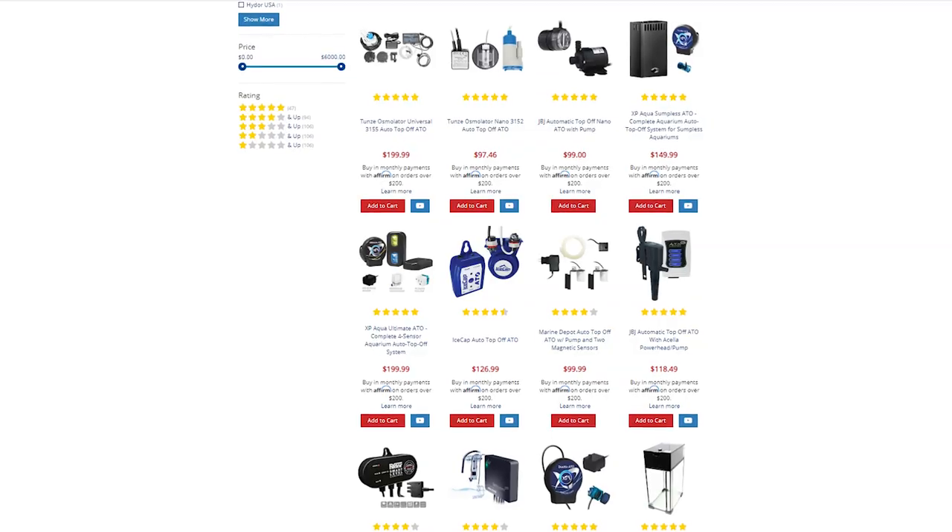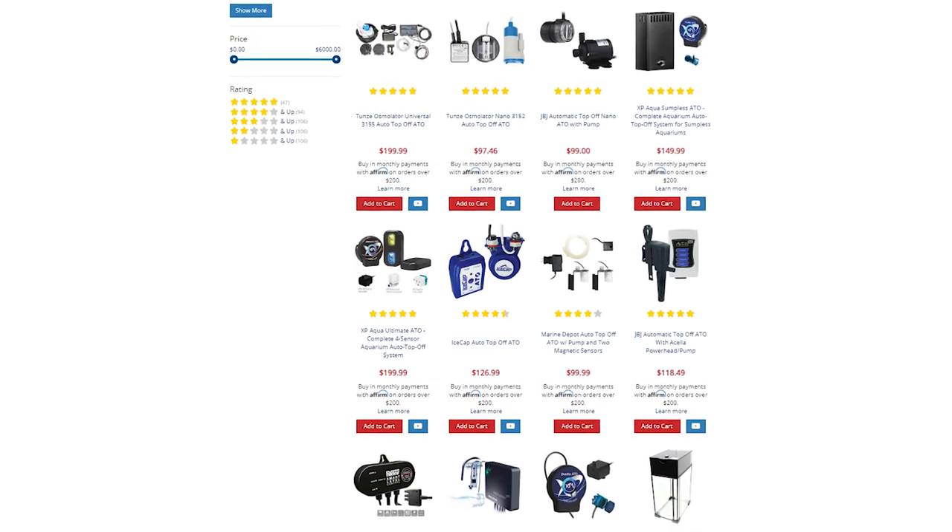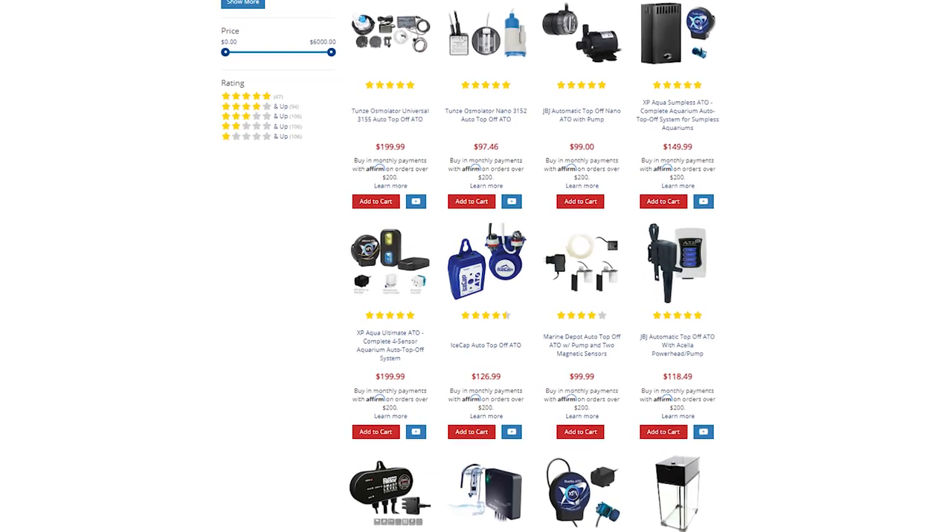There are many different ATOs to choose from. Our advice is to study each model's features such as sensor type, monitoring and alerts, and the overall size of the system. That way you'll be sure to choose the right model for your aquarium.